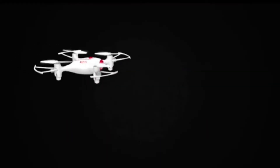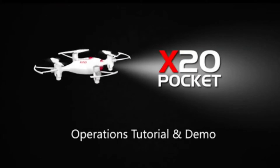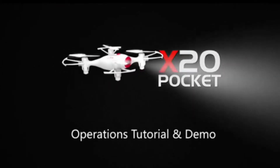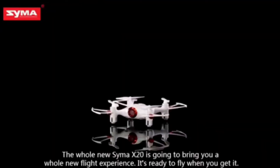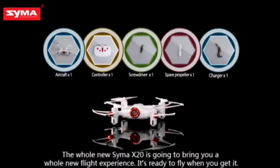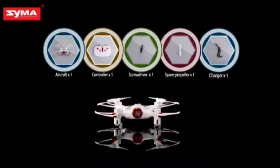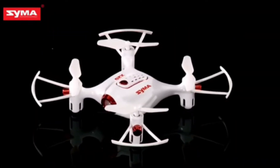Today, I am going to show you a unique gadget video. I am going to show you a mini drone which you can see on Amazon at a very low price point. I am going to show you the buying link in the video description box, and you can purchase this drone. Let me tell you the features and details about this drone.